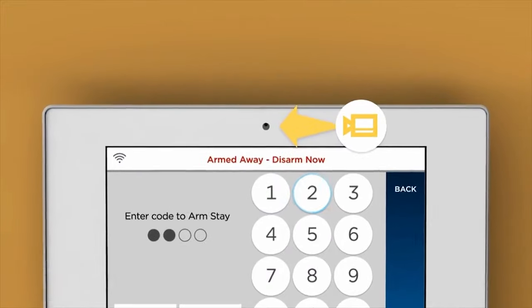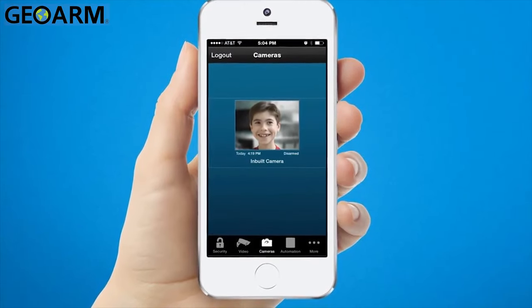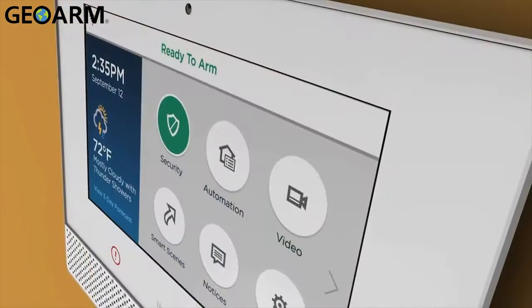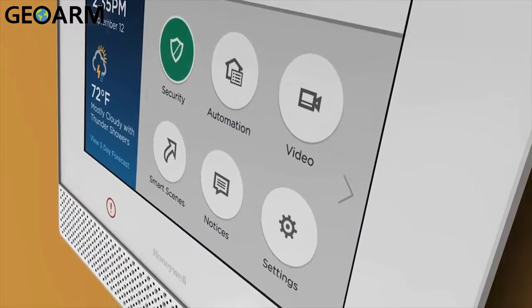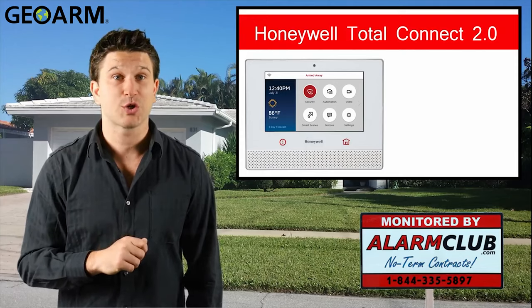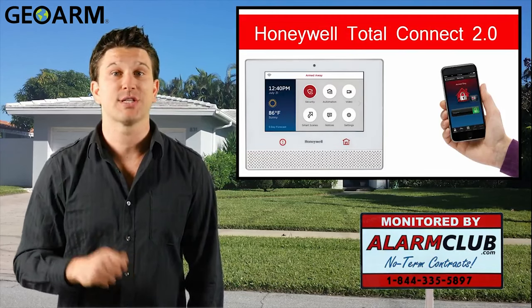A front-mounted camera has been added to the Lyric controller so that when the security system is disarmed, a notification with a photo can be delivered to you as a push notification, text message, or email. In order for this feature to work, you must have Total Connect 2.0 activated.